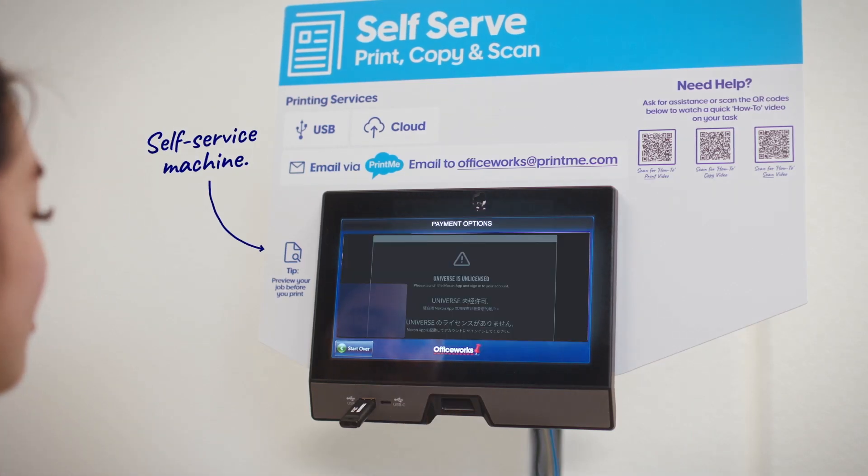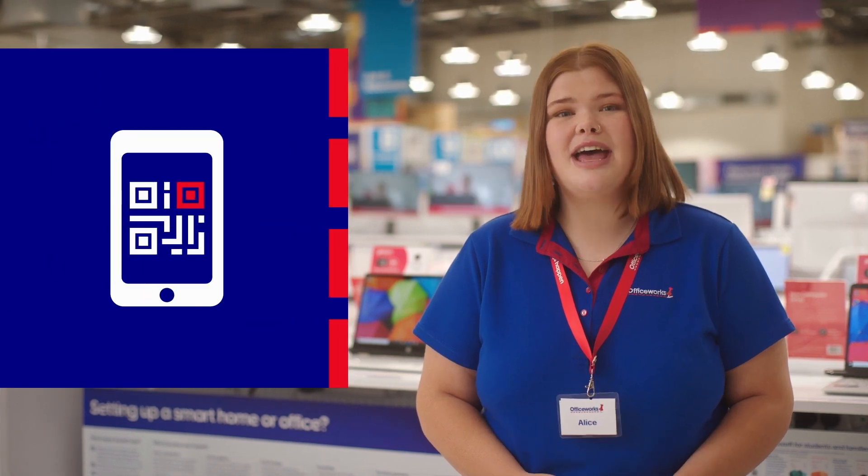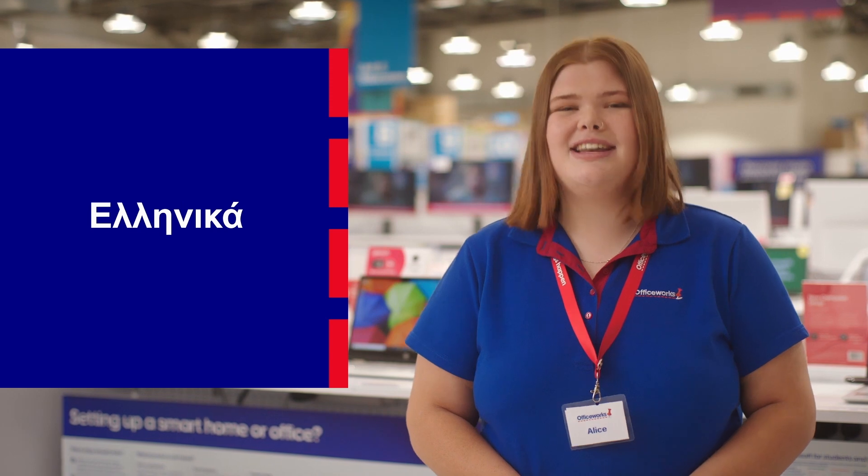To find out more, scan the QR code in store or head to our YouTube channel where tutorial videos are available in Traditional Chinese, Arabic, Vietnamese, Filipino, Greek and Italian.